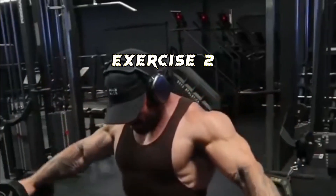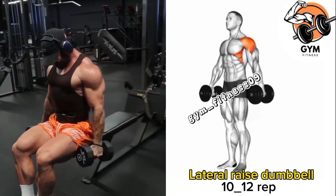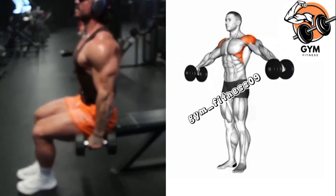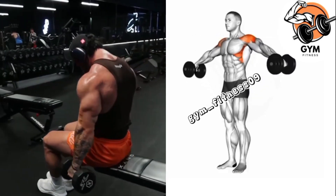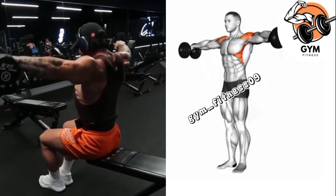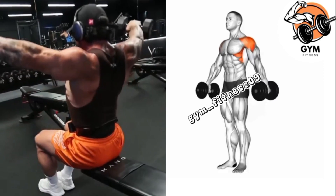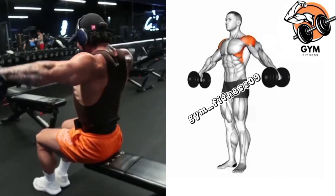Lateral raise dumbbell exercise — this is a great way to target the side muscles of your shoulder and helps to create broader shoulders. You should add this exercise to your shoulder day. Initiate the movement by raising your arms out to the side of your body, keeping a slight bend in your elbows throughout the exercise.